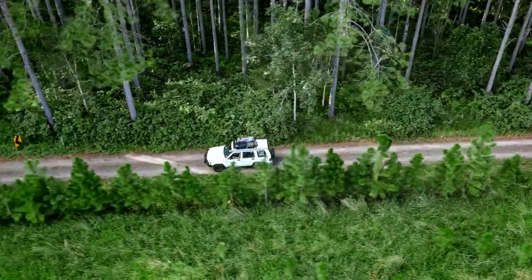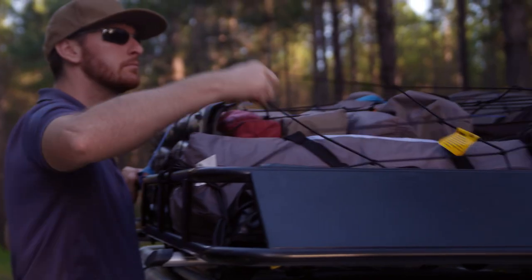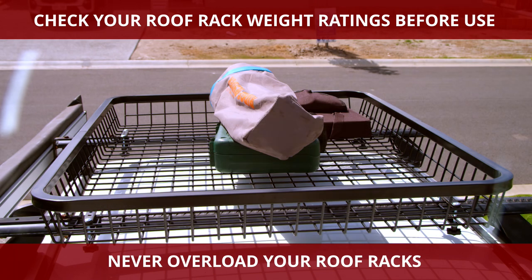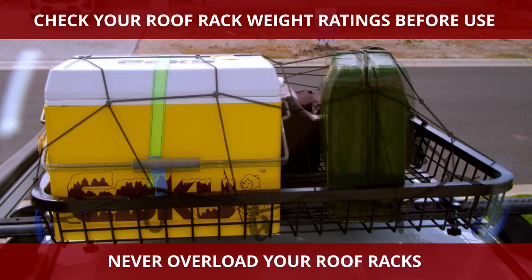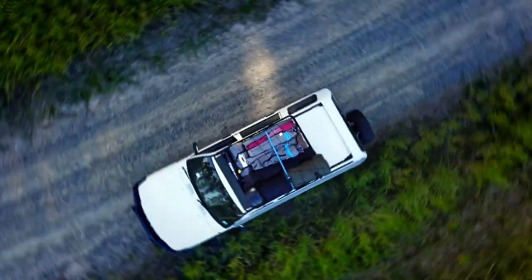If you're worried about wind noise when you're carrying a load on your roof, then Ridge Rider has you covered, with built-in wind deflectors to help minimize whistling and vibrations. With a Ridge Rider roof tray and a couple of tie-downs, you'll be free to throw wet, muddy, or dirty equipment up and out of the way of your interior.